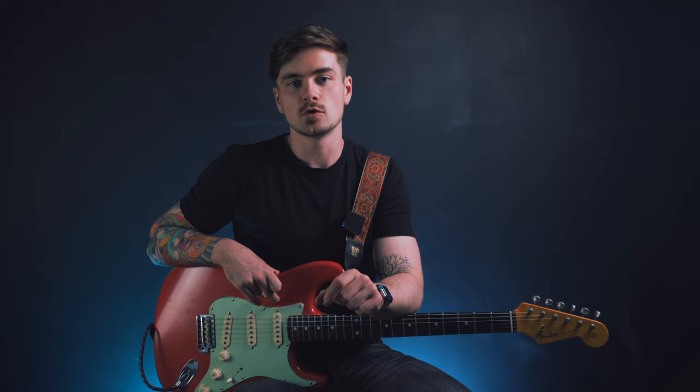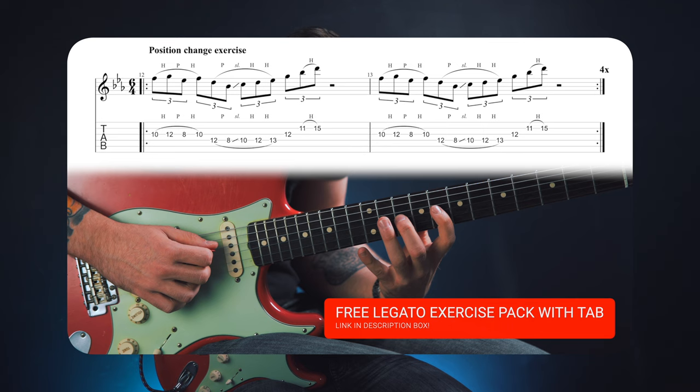Like I said earlier, if you want the tab for the intro lick plus a series of legato-based exercises that when practiced daily will build the muscle memory you need to confidently start using legato in your lead playing, click the link in the description box to get all of that for free. Please like and subscribe for more, and I'll see you in the next one.